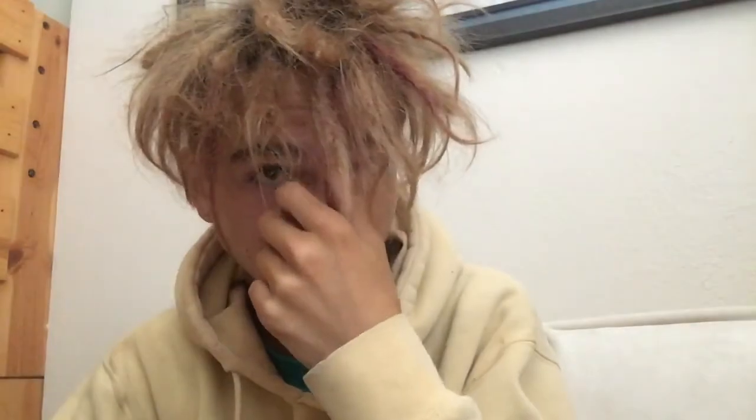But yeah, that's my dread update. I like them. People who don't like them can fuck off — I don't fucking care. It's my dread update. Peace.